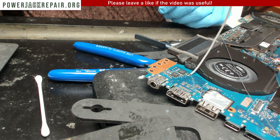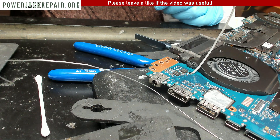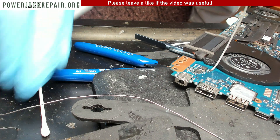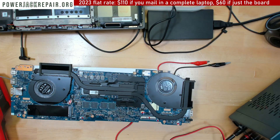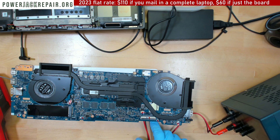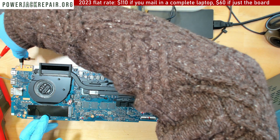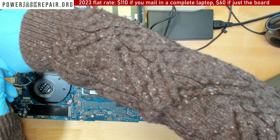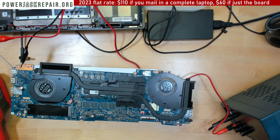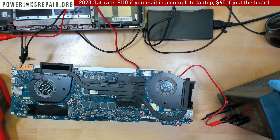Once this wire is soldered, we're going to apply some voltage through the cabling system. Let me remove some flux. We've got a power supply and we're going to connect the negative side right there and the positive right here. We're going to power up the power supply. I put it on 19 volts, 2 amps.